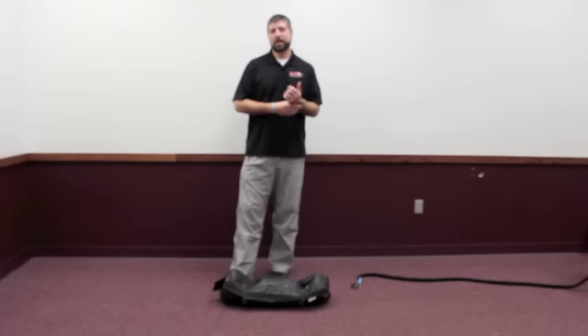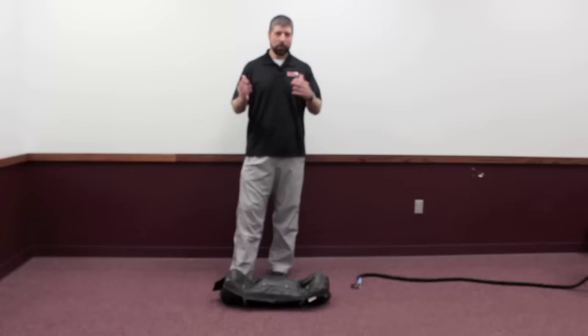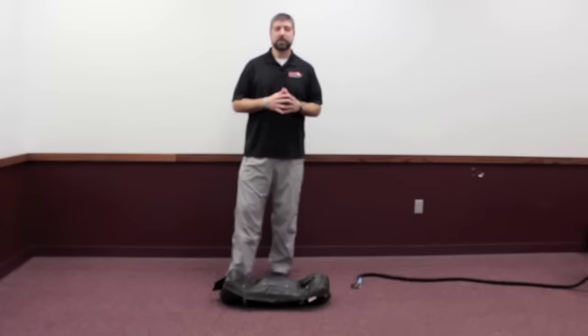A lot of your clients and athletes may be doing something incorrectly and they just can't tell that they're doing it. We see a lot with lateral shift at the hips, maybe a valgus collapse in the knee, and they don't realize that they are. They don't have that neuromuscular control to know that they need to stay out of that position.